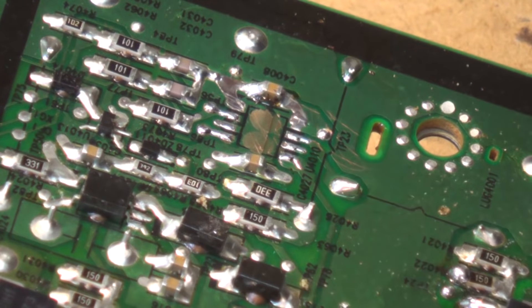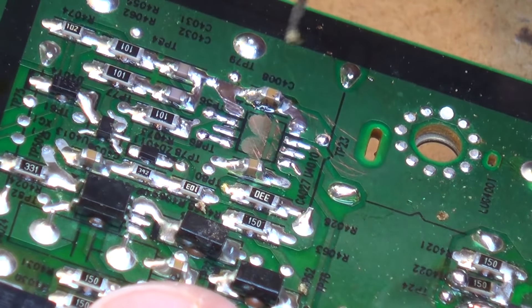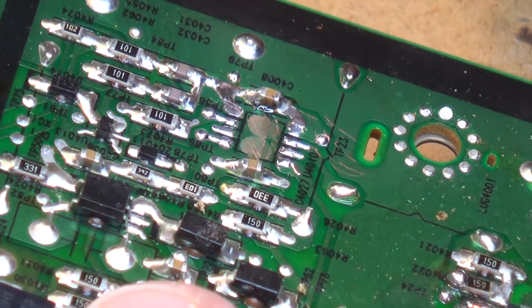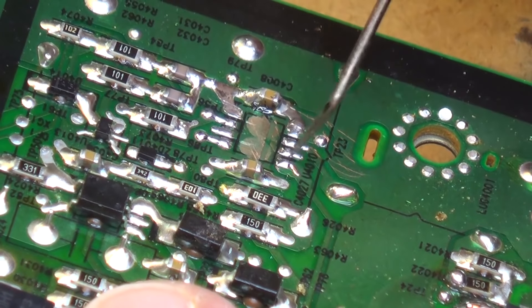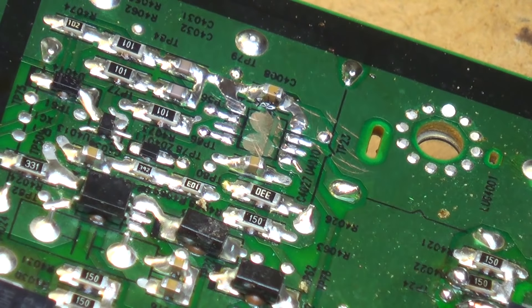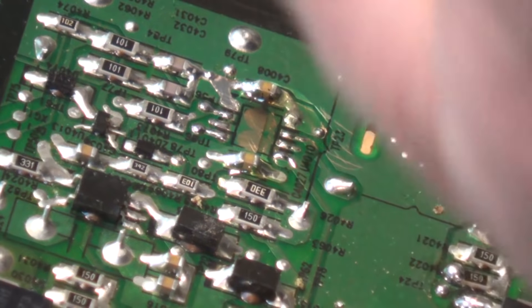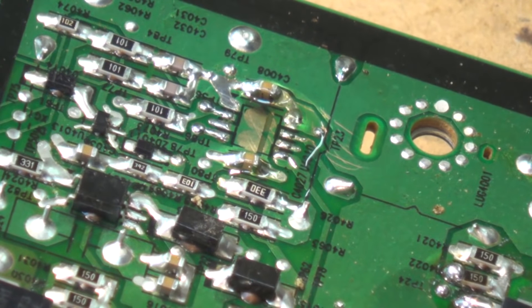Now we've cleaned up the board. Time to reflux the board, making sure there's nothing that's going to cause a problem. We're going to put a little bit of liquid flux on the board, dabbing it on with a screwdriver. That'll make the new solder flow nicely when I get the chip centered.